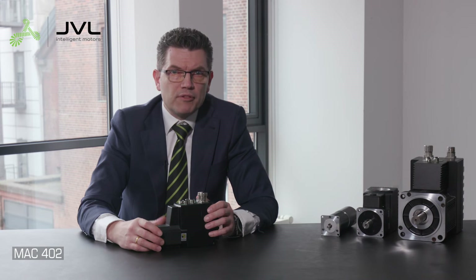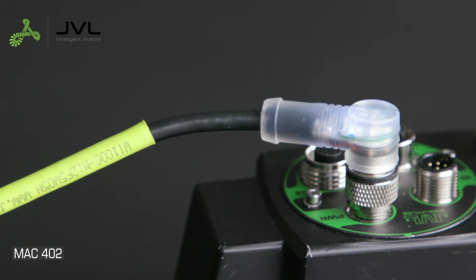Depending on the module you're using, you will see the LED turn on. If the module you're using does not have an LED, a cable with an LED inside the connector is available.